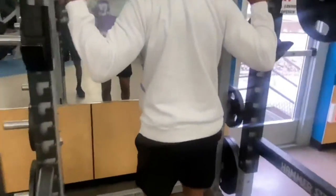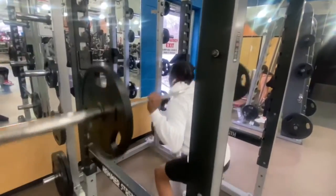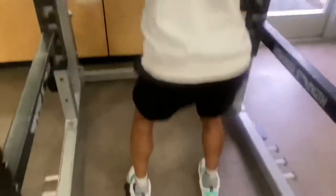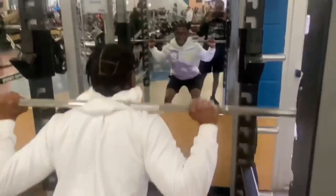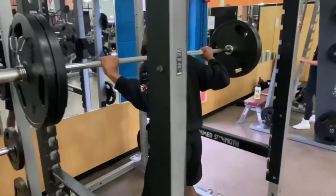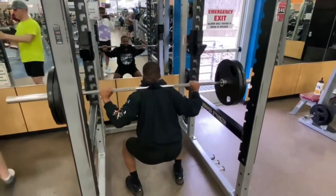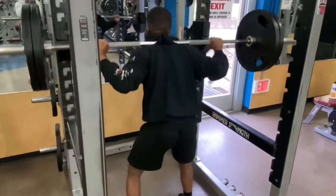Stop, stop. What is that form, bro? A few moments later... now we're talking, my speed, bro. Yes sir.